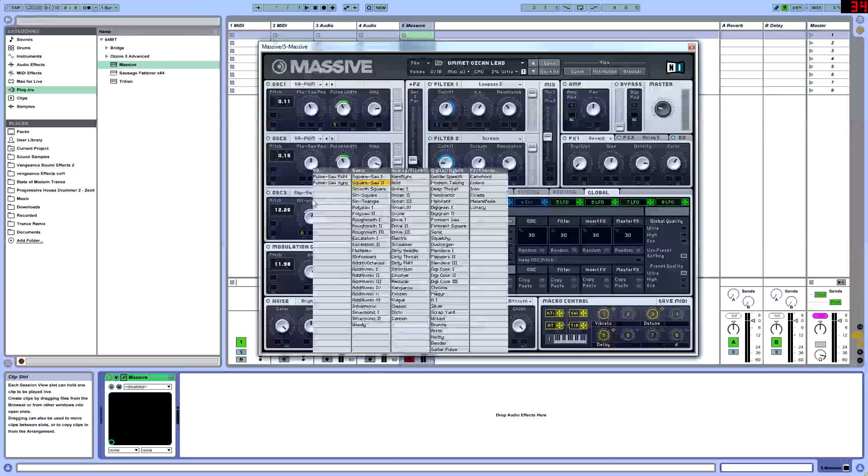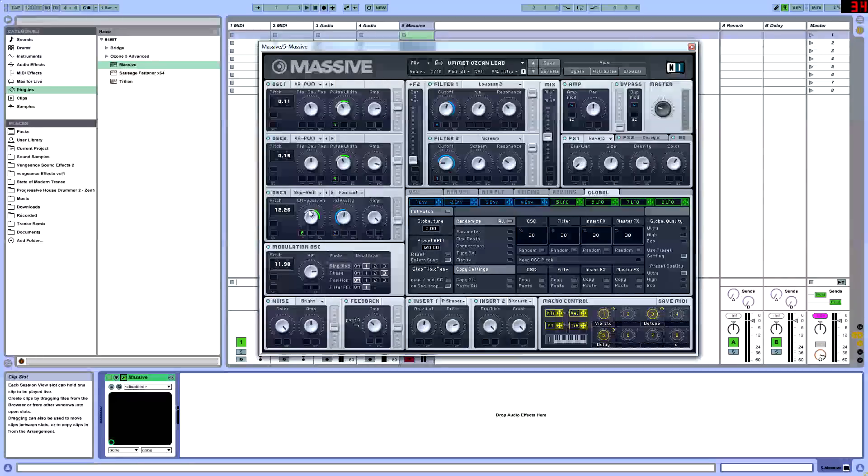For oscillator 3, you're going to be having a square saw 2 wave, and the wavetable position is going to be set at 1. We're going to be putting the pitch at 12.26 — same technique, put at 12 to be an octave higher. Intensities put at 12. The amp all the way up, and the filter is going to be below the middle, going towards F2.